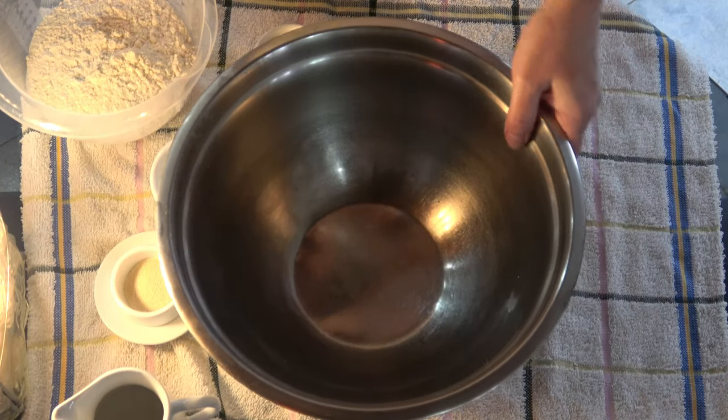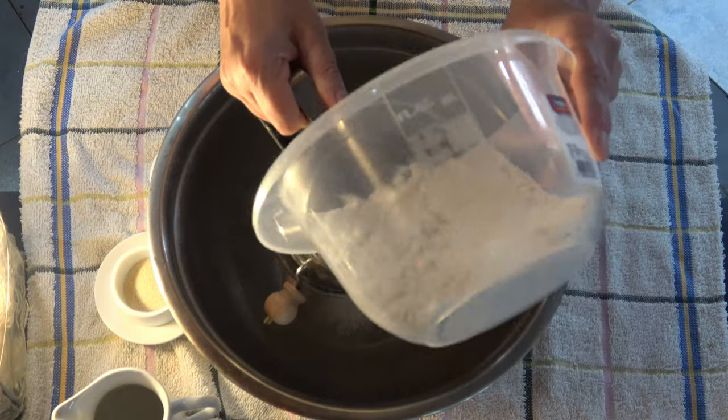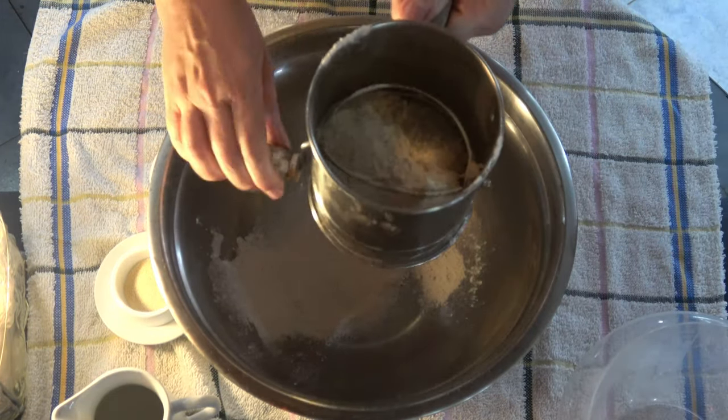Vamos a ver el video. Poner en un bol un cuarto de harina común tipo 3-0.